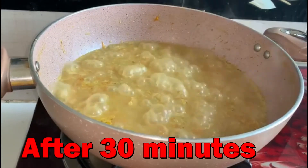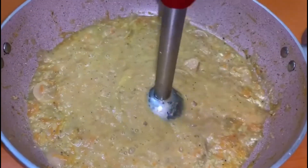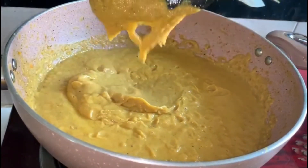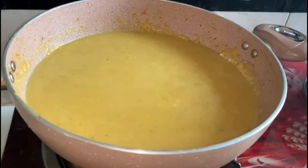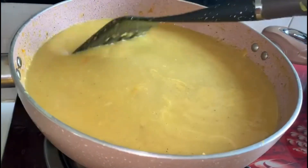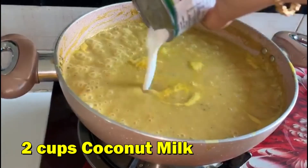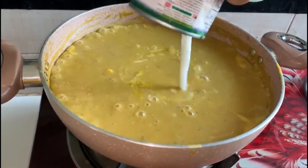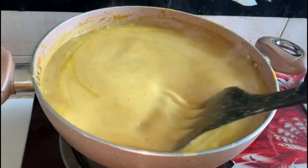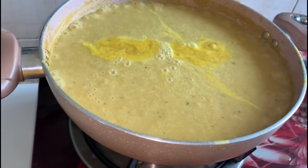Now I will blend it until it becomes a smooth paste. Add 2 cups of chicken stock and stir it. Add lemon juice and mix it well.